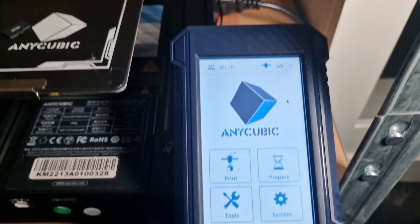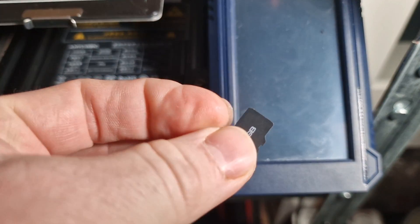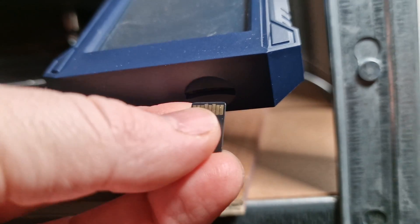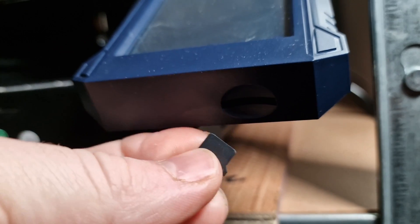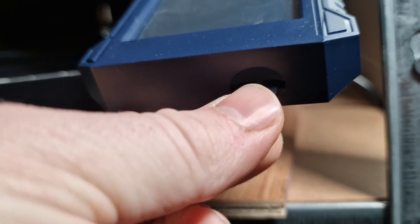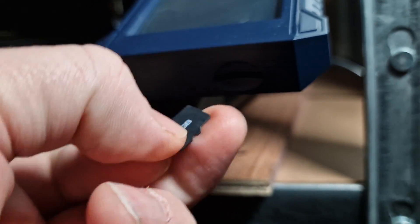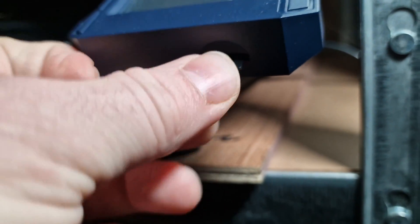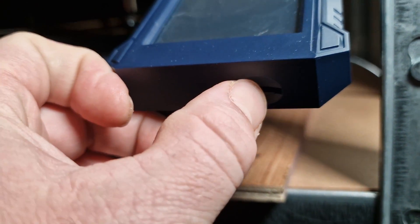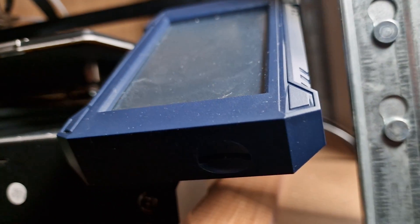Make sure the printer is off — flick the switch, make sure it's completely off. Then we're going to put the SD card into the slot here, which you should just about make out. It needs to be faced down — actually, let's turn it around. It looks like it possibly goes this way. Gold strips up and you hear a little click — so it's actually in there.